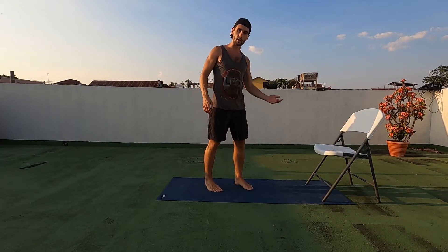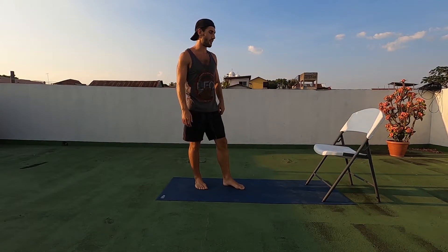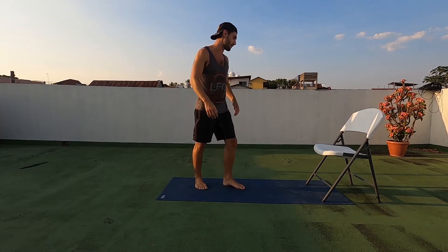To do an incline push-up, of course you need something raised off the ground. Here I have a chair as an example. You could use a table, a box, a stool, whatever you have sitting around — some steps, something in the street. There's lots of things.